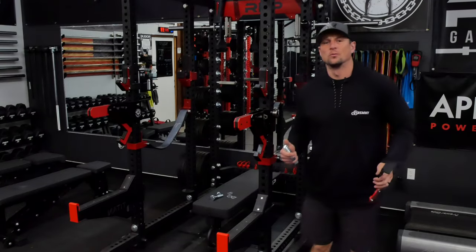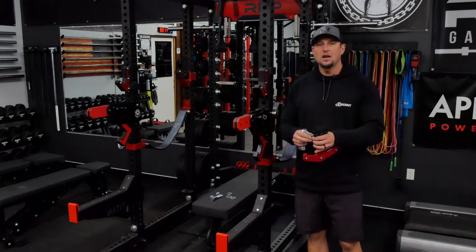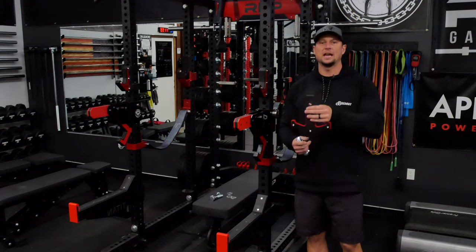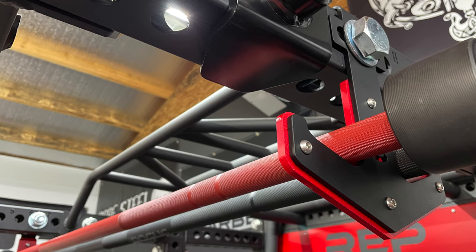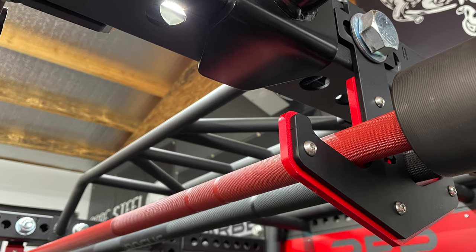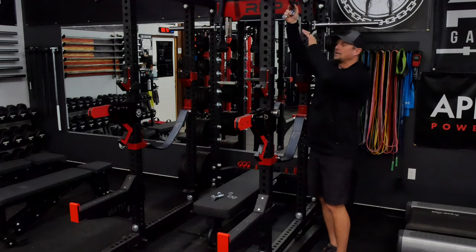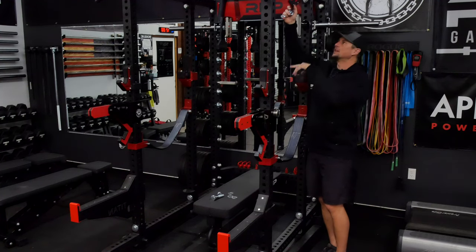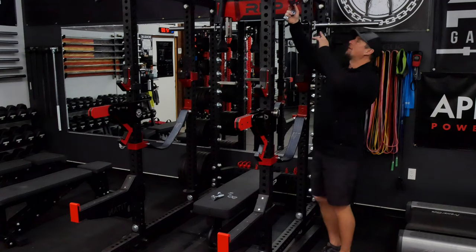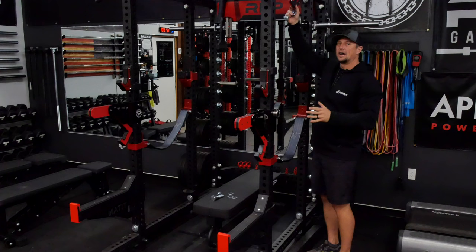We're over at my Rep Fitness PR5000 rack. The idea behind these barbell anchors is to set them up in your rack something like this, and what that's going to do is allow you to store a couple of barbells up in the rack. Easy access — you can just drop them down, use them when you need to, and then put them back up and store them. I've got a whole bunch of accessories on my rack, so I'm going to have to play around and see where I want to actually install these.